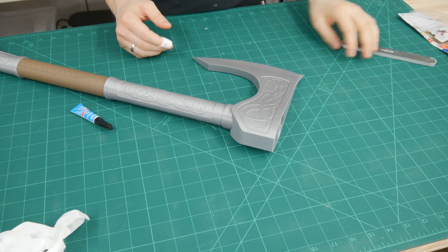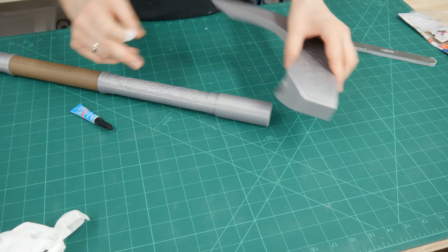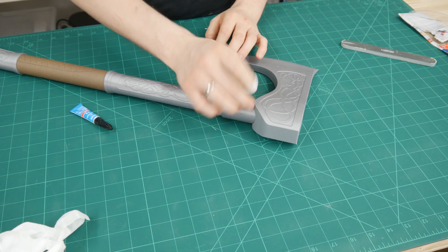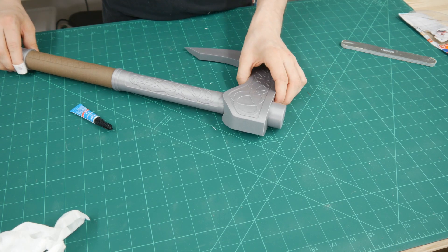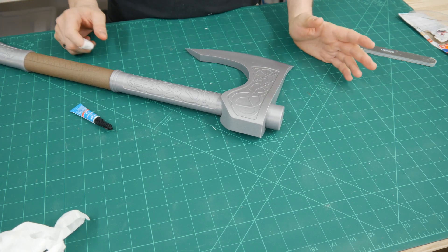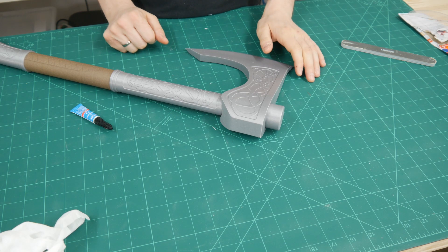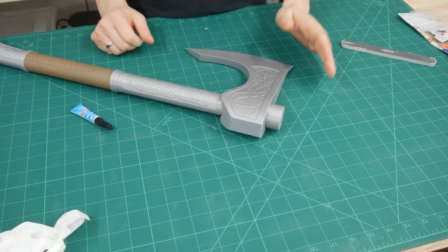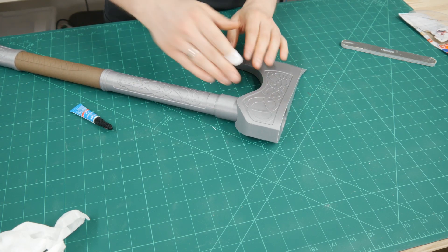Now let's glue on the axe head. The best way to do this is not to put glue inside straight away, but to insert the axe head a little bit first, then smear the glue all over the peg and push it in fully, because the tip sticks out slightly. If you put glue there carelessly you'll get it all over the place. If you're not finishing it, you'll see super glue residue and some white flakes, but if you're painting it anyway it won't matter.